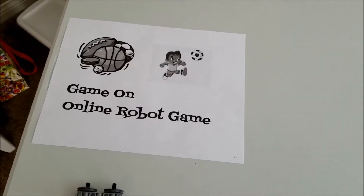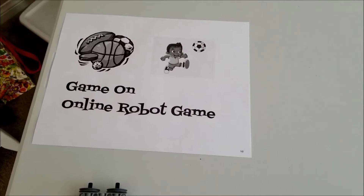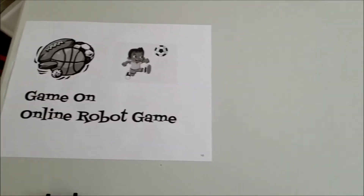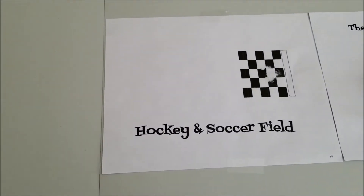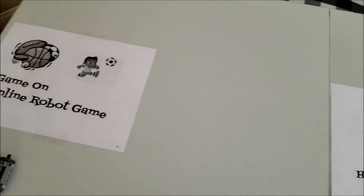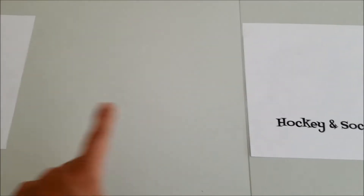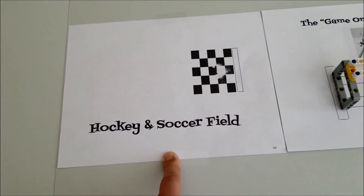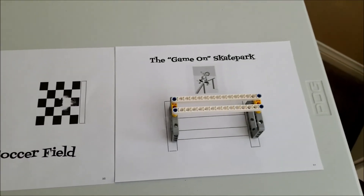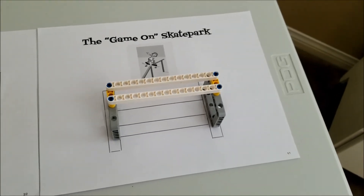If you are just joining us, you can print the base — check the description below for the link on how to print this. But you can just use a piece of paper; we don't need Mr. Hino's fancy base. If you're just joining us, you missed the first mission, which was the hockey or slapshot mission. For those that have already participated in mission number 1, remember this is 12 inches apart at least from base. You can keep the soccer field here for reference to know where to put the Game On skate park. Mission 2 is going to be called Ride the Rails.